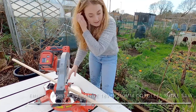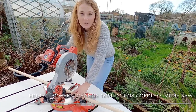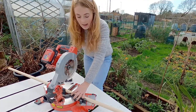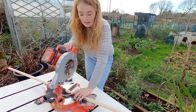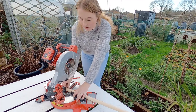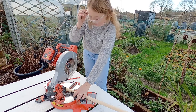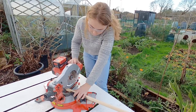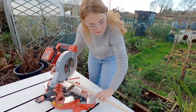My mitre saw is still set up from the last project so I need to set it back to zero. I've got my dowel and I'm just going to mark on it 40 centimetre sections. You can do this with a skill saw or a hand saw — anything you've got — but the mitre saw is going to give you that lovely clean square edge which is what we need to go into the block of wood. As always with the mitre saw, we take off a little chunk on the end just to make sure the wood is all square before we start working.